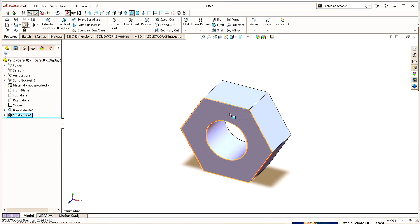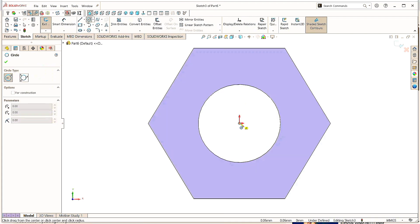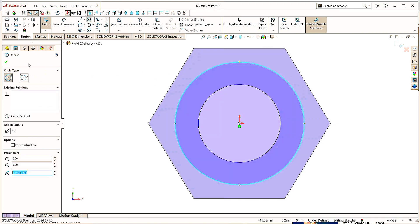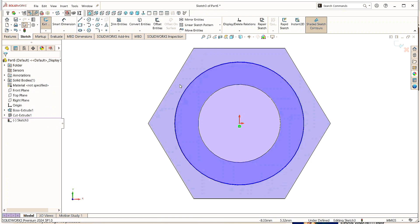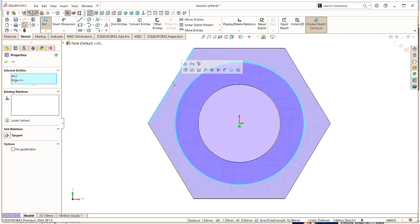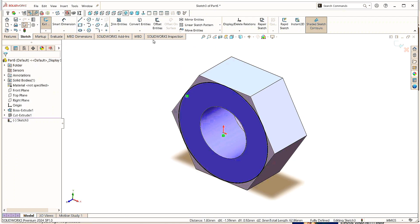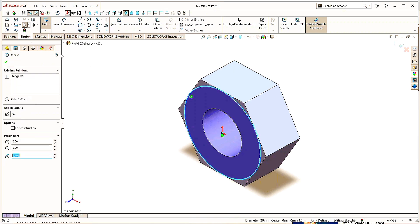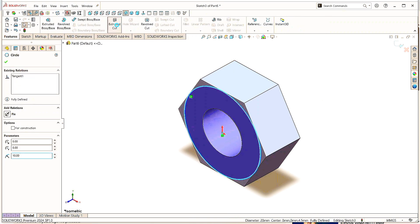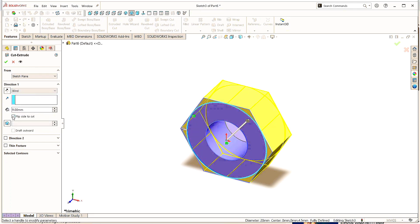Again click on this surface, click on Sketch. Take the Circle command and draw a circle here at the origin. Click OK. Now select this circle, hold Ctrl or Shift and select this line, and make it Tangent. Click OK. Click Isometric to make it normal. Now select this circle, go to Features and click on Extruded Cut command. Choose direction as Blind, select Flip Side to cut, give the degrees as 45. Click OK.